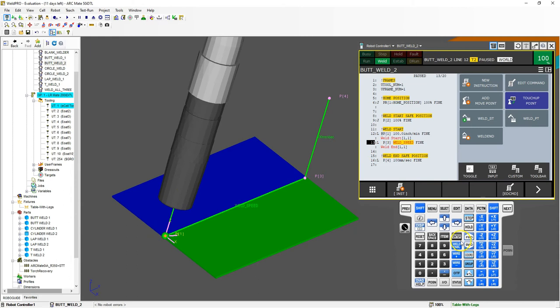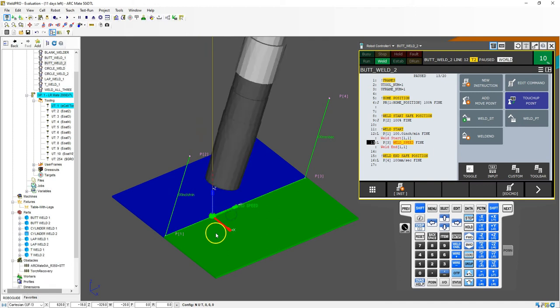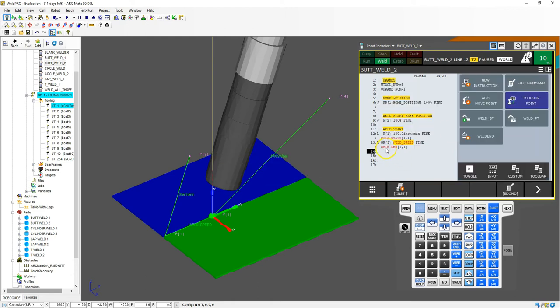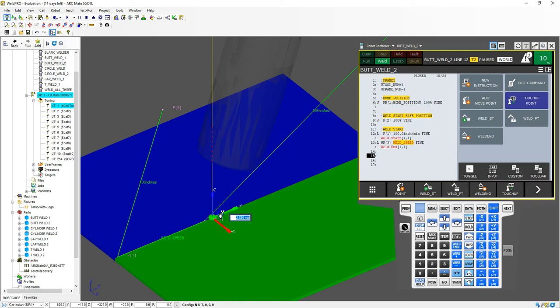So my weld end — I'm going to switch to world mode and move it over about 33 millimeters, then re-save this. I'll go shift, touch up. Now that is my position, and I'm going to add a few points between here and the safe position using ECDM insert — let's say eight for now. So now it welds end. We're going to use our schedule here and then start another weld. We're going to go weld start, add move point, and move over just a little bit — maybe 10 millimeters.